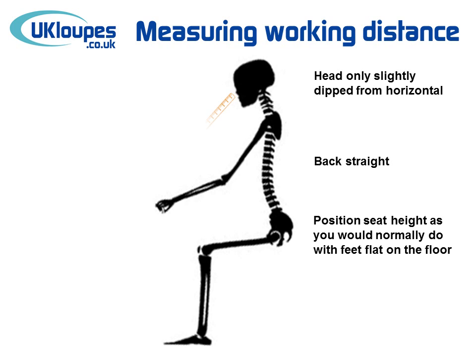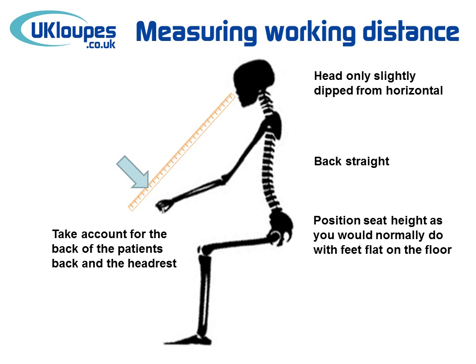When seated comfortably, you can take a tape measure and measure from your eye to the area you'd like the loops to focus.